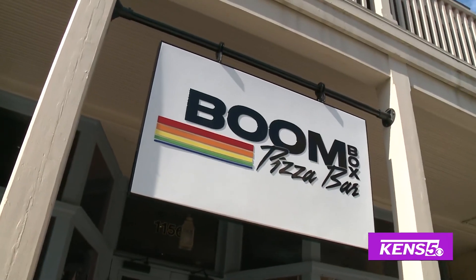We're back with executive chef Juan Carlos Vassan. Juan, welcome back. We're at Boombox Pizza Bar, and we're making a very special pizza this morning. Can you tell us what we're making?